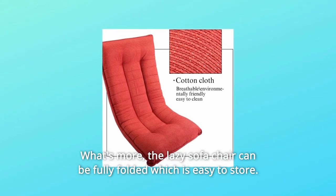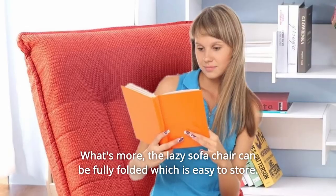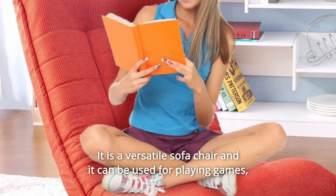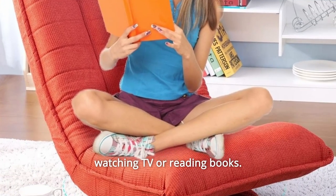What's more, the lazy sofa chair can be fully folded, which is easy to store. It is a versatile sofa chair and it can be used for playing games, watching TV, or reading books.